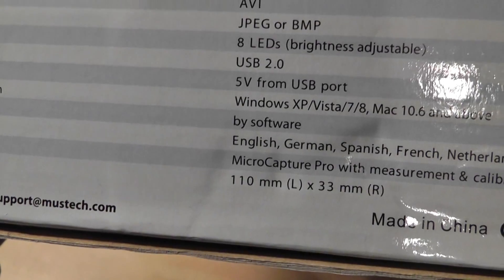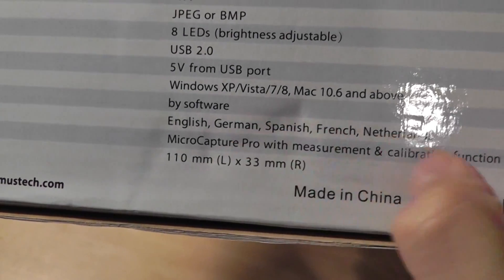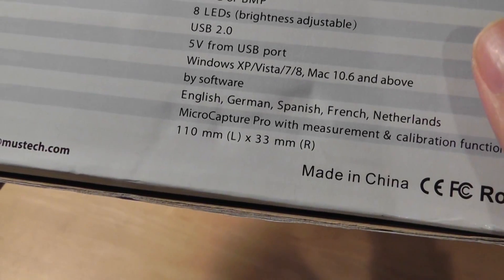It uses USB 2.0 and has 8 LEDs which are adjustable and pretty bright. You have the software which is available in different languages, and overall the size of the unit is 110 millimeters.